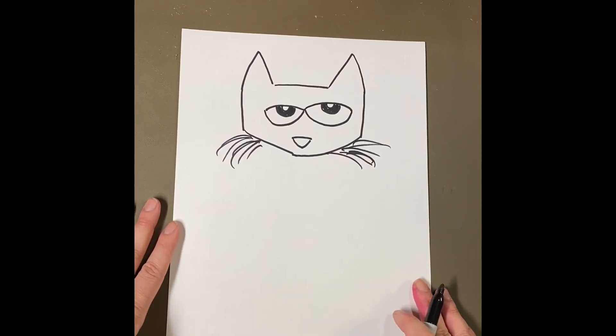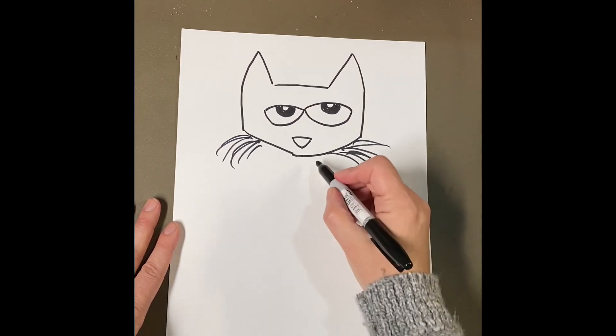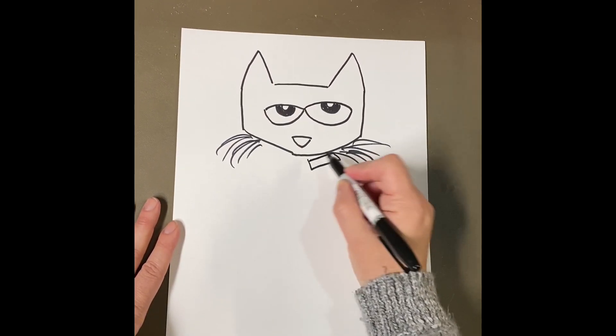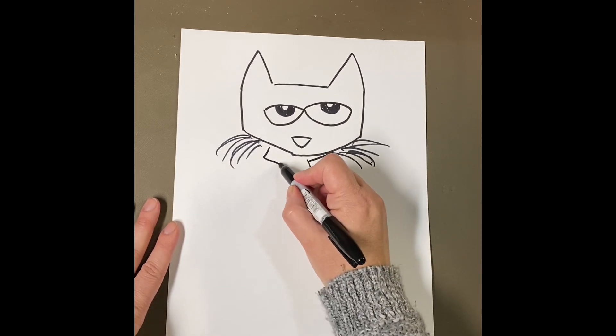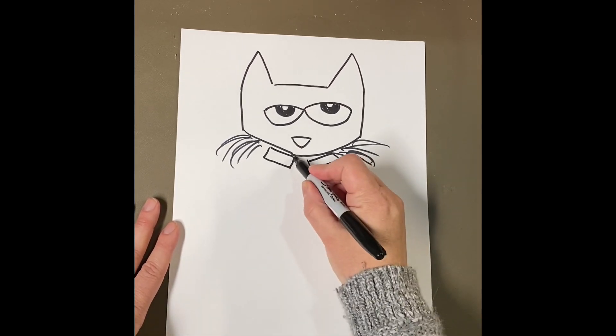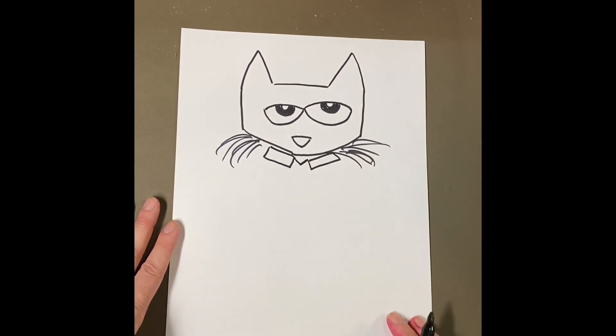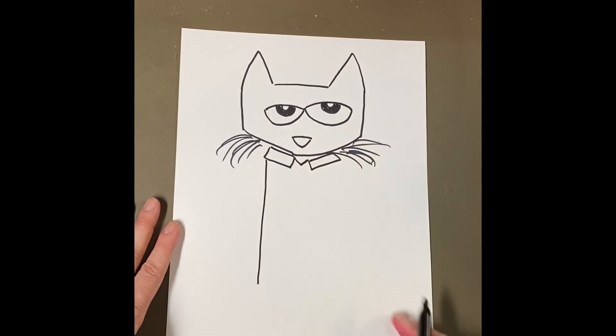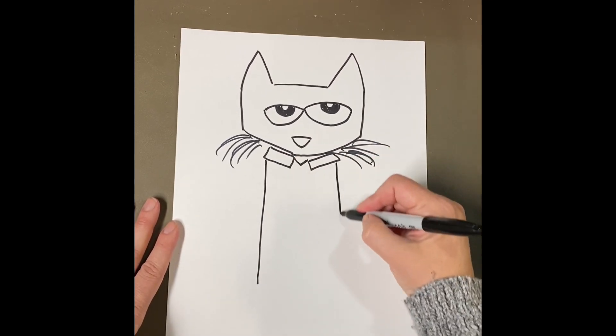In the book we listened to, Pete was wearing a shirt with buttons, so we're going to draw him wearing a shirt. I'm going to draw a rectangle on one side under his face and a rectangle on the other side under his face — it's going to become the collar of his shirt — and I'll connect them with the letter V. Then I'm going to draw a straight line coming down on one side and a straight line on the other side.